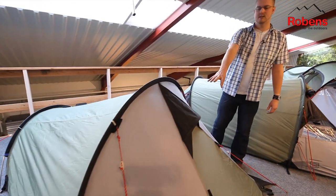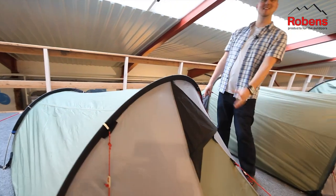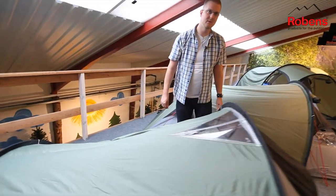We have some outside ventilation here, just allowing the air to flow freely into the side of the tent, giving a much cooler and more comfortable climate.